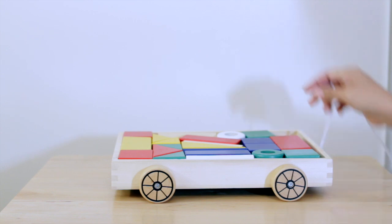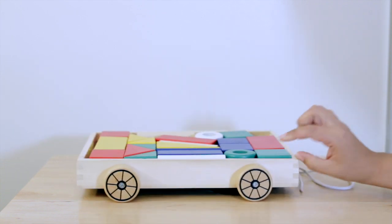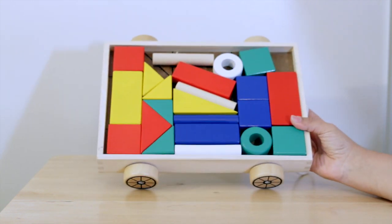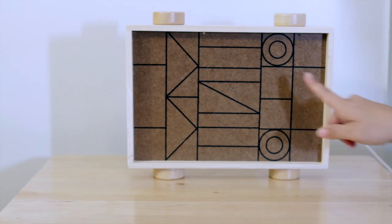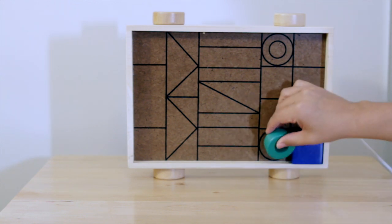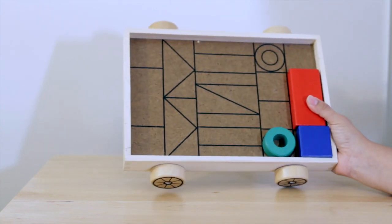The second is this set of blocks. It comes with a little rolling tray that has a string on it so they can push it and pull it around. This one came already assembled, which was great. Inside there's a whole bunch of building blocks in all different shapes and sizes. What's really neat is that inside the tray are the shape outlines, so you can match up the shapes and put them back in the right spots to know what you're missing and how they fit, then store it flat.